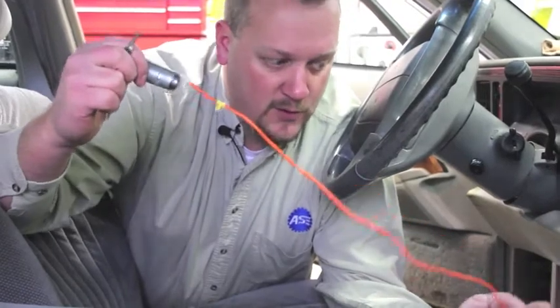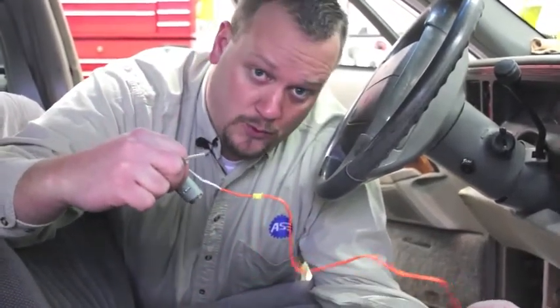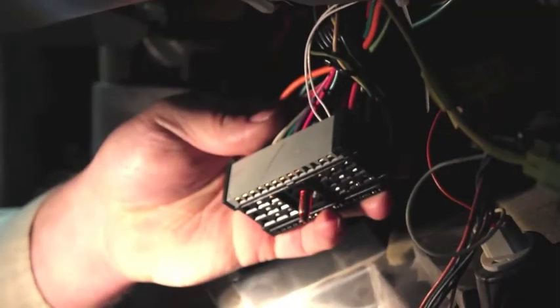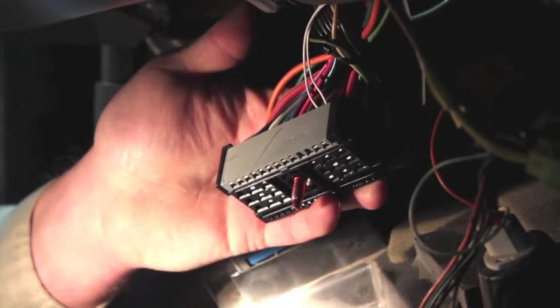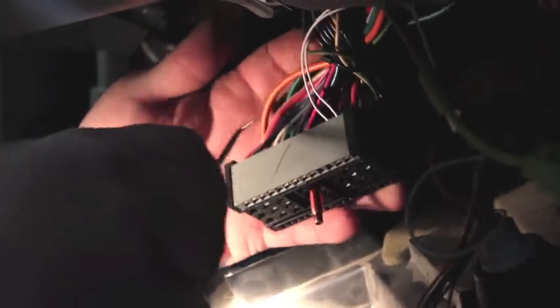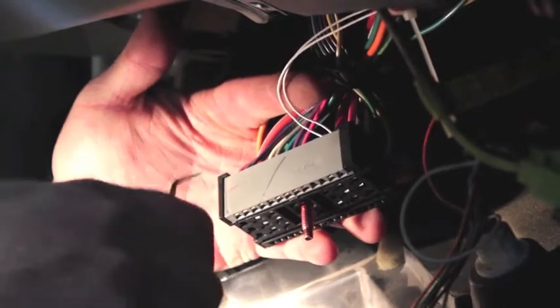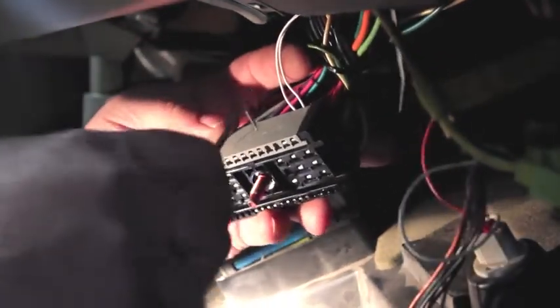First thing we have to do is go to the base of the steering column and find where this connector is plugged in on the old one and disconnect it before we start any further work. We've gone ahead and disconnected the battery because we have to unplug a bunch of electrical connectors and later on we're going to be removing the airbag from the vehicle. I've found the connectors we're looking for — these two little white wires. That's for our PassKey sensor and that's what we have to remove from this harness.